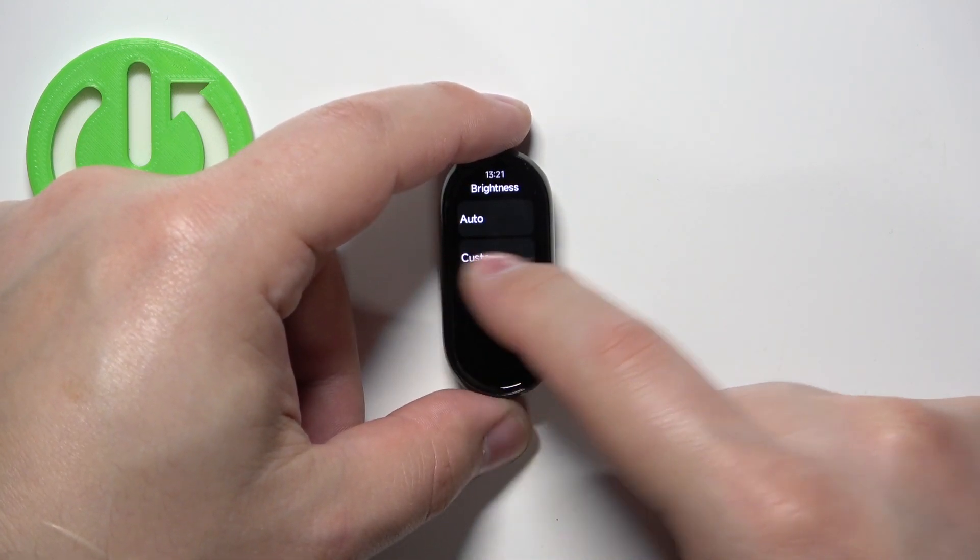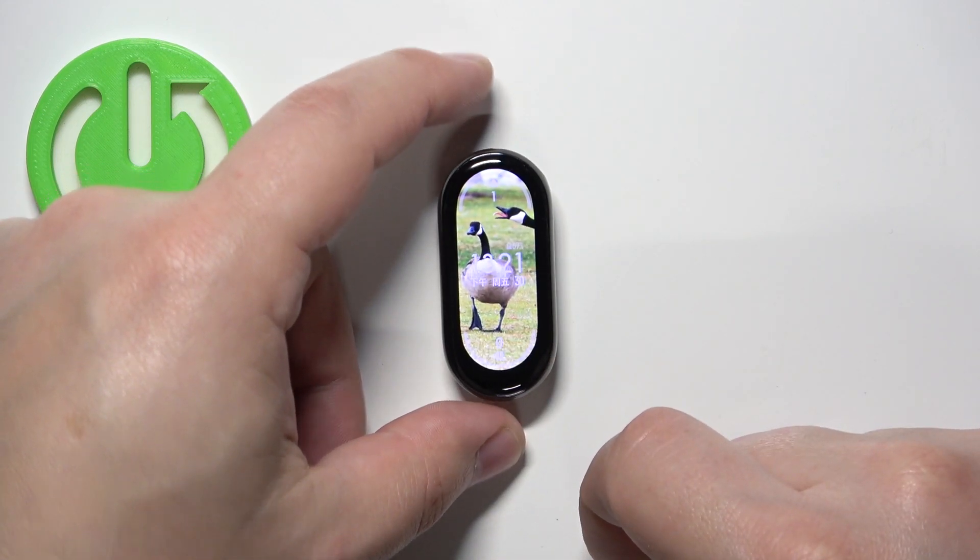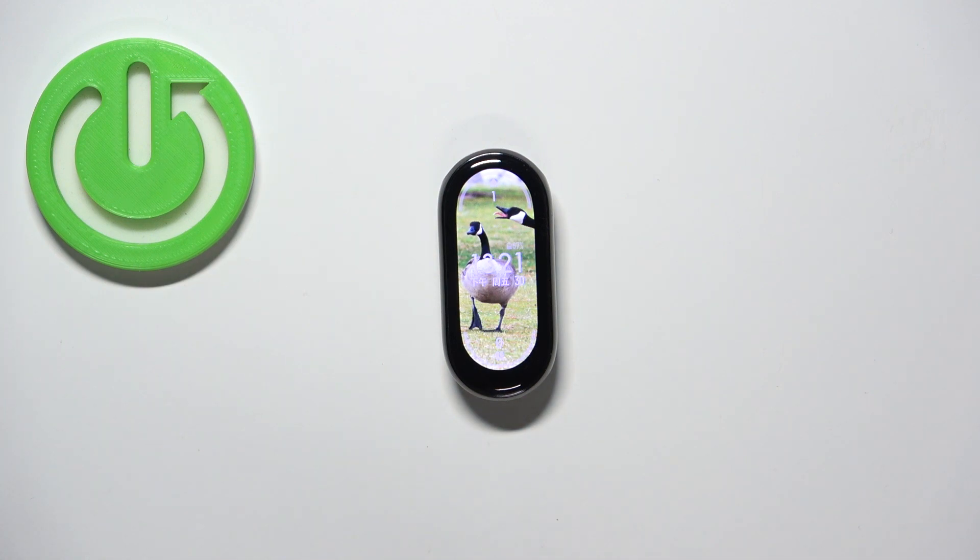And once you're done you can swipe right on the screen a couple of times to go back to watch face. And that's how you adjust the screen brightness on this SmartBand. Thank you for watching.